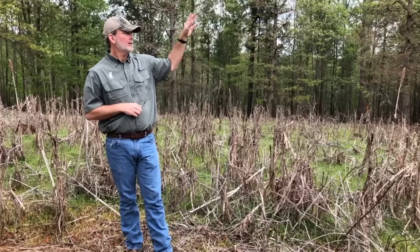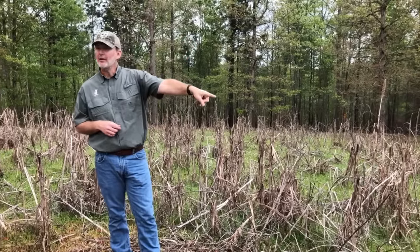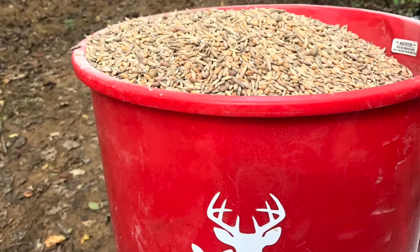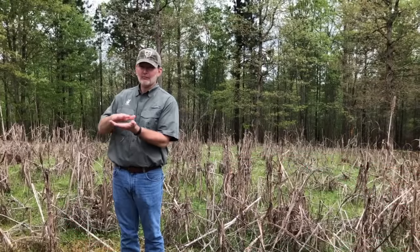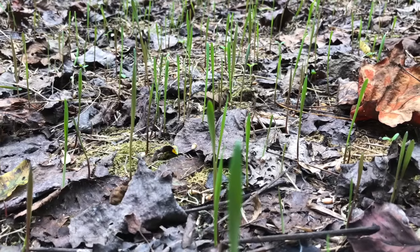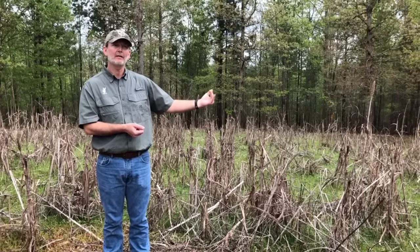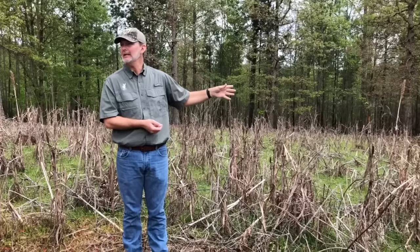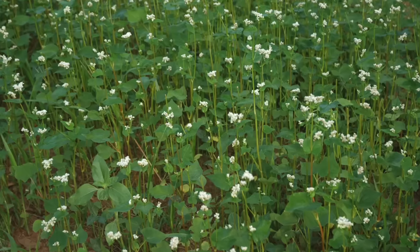Back to the sewer line easement — those of you who saw the browse cage down there know it's this tall right now in oats, wheat, rye, and Austrian winter peas. Outside the plot it's mowed off because the deer have been feeding on it heavily, and we never disked it. We'll have to come back this summer as invasive plants and other weeds return and spray again, and then we'll do another cool season planting this fall.